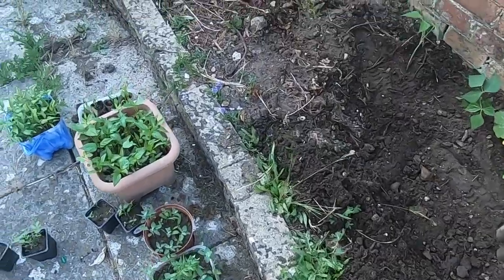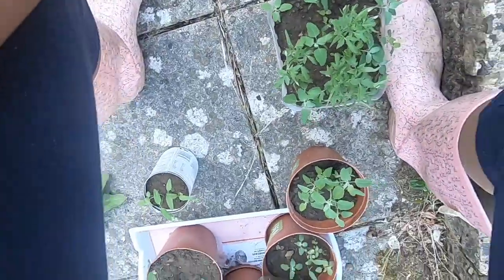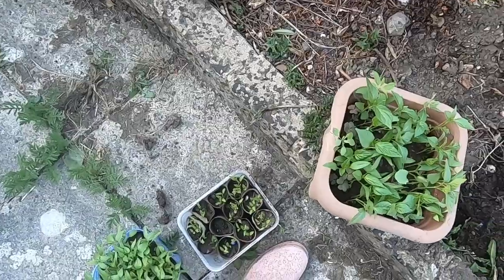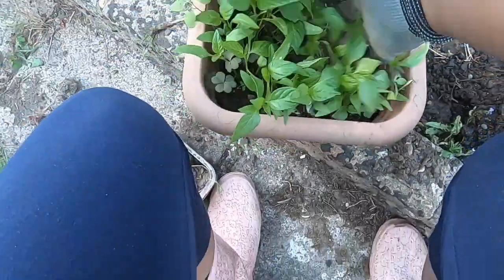Here we go — chillies! I'm excited about these because I'm hoping they really grow through and produce some chillies for me, because I love chillies.